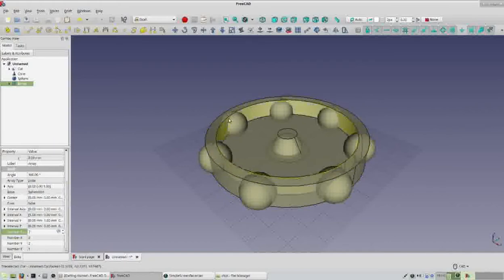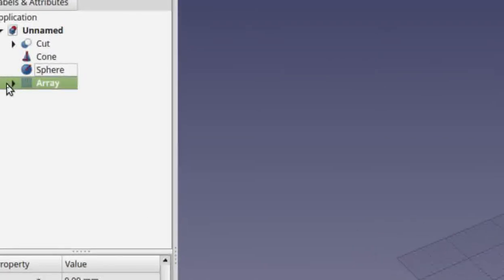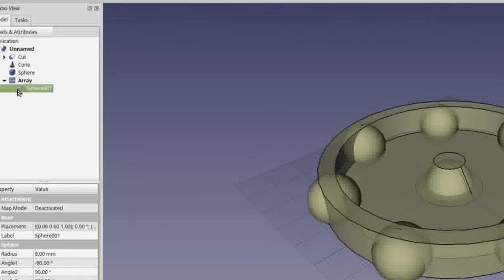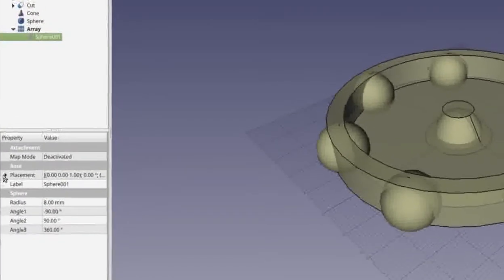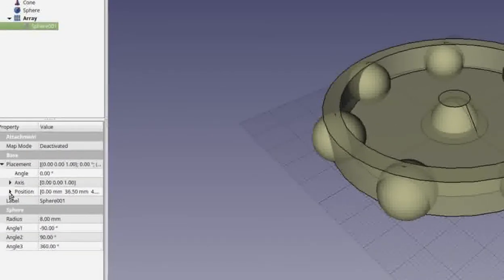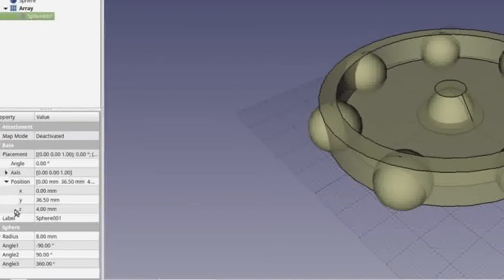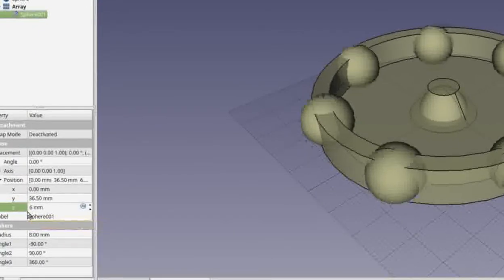There is one problem — the spheres are a little low in the design, but it's easy to fix. Click on the drop-down arrow beside the array to go inside it, then click on the sphere so it's selected. With the sphere selected, click the drop-down arrow beside Placement, then the arrow beside Position. We want to raise the sphere, so that's the Z axis — click on the 4 and type 6 to change that value and hit Enter.